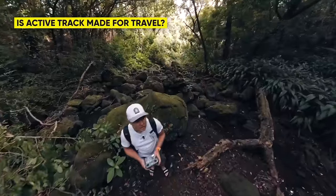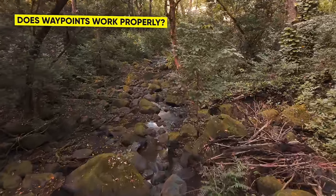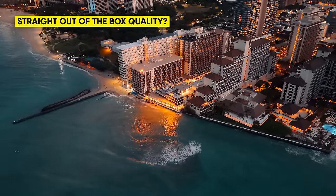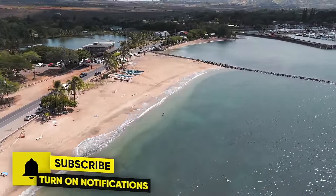Is the new Active Track 360 any good or is it just a gimmick? How long is the average flight time, and do those waypoints actually work properly? How is it straight out of the box? These are only a few of the topics I'll cover in today's video, so make sure to stick around for the unfiltered truth about the Mini 4 Pro.